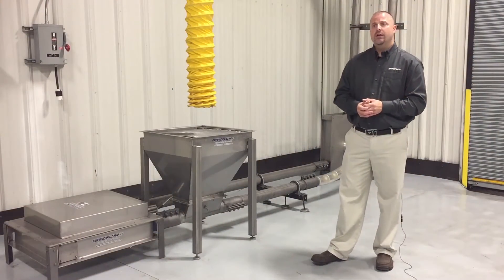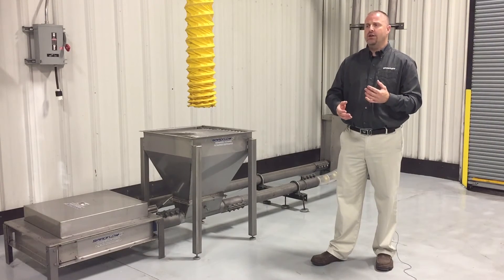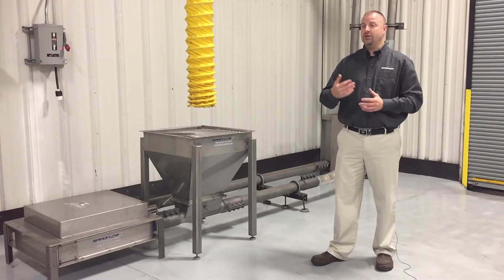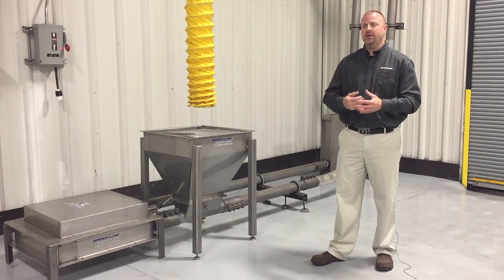As for price, for a base unit on a short run, we're looking at around $20,000. And depending upon the material construction and any of the features and options, it can range all the way up to $80,000 to $90,000.